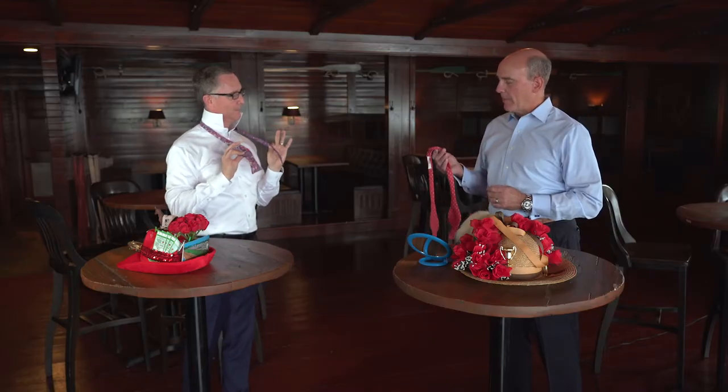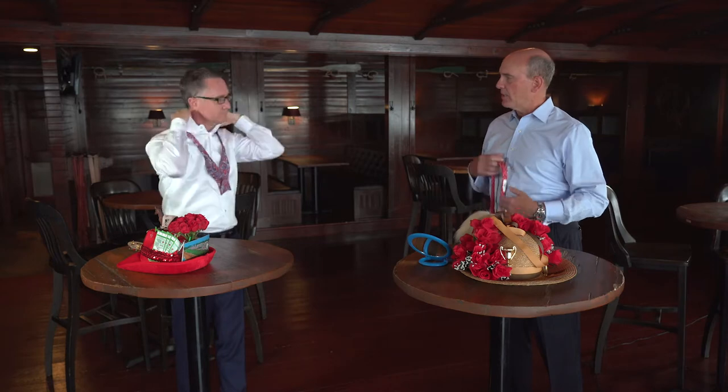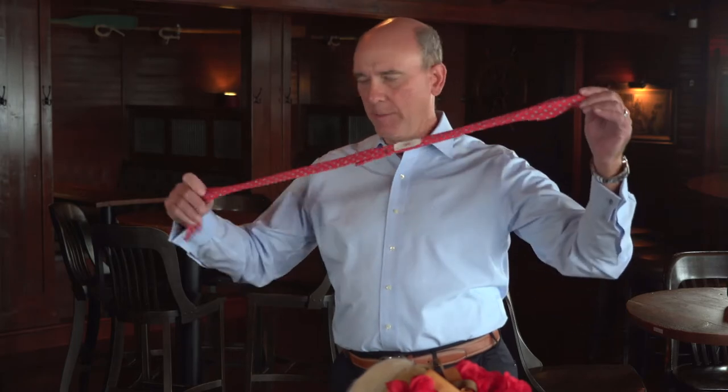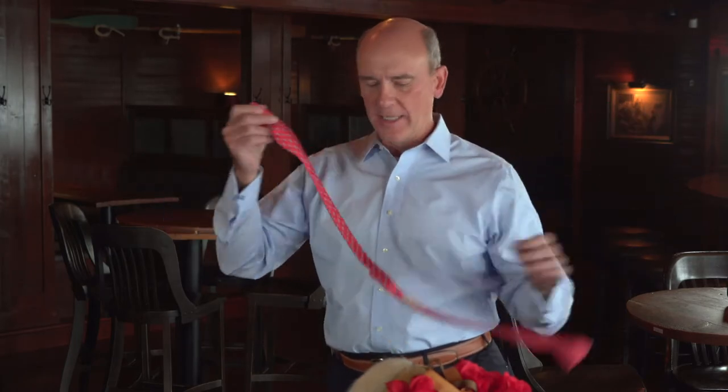Let's go into this. The first thing about tying a bow tie is that unlike a regular tie, where you can adjust the length as to whether it's too short or too long on your belt, a bow tie has to be set to the right length before you even start to tie. Basically you're trying to set the bow tie for about a half a size bigger than your neck size.